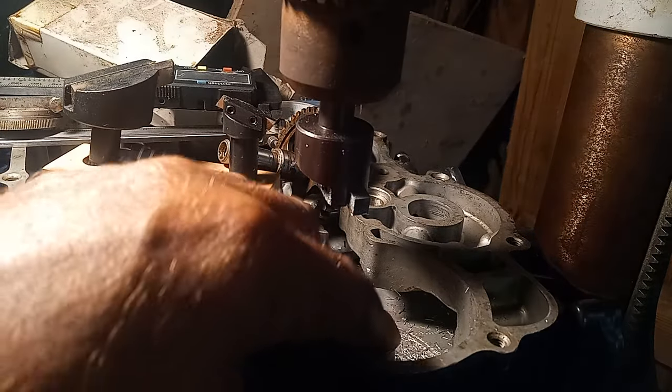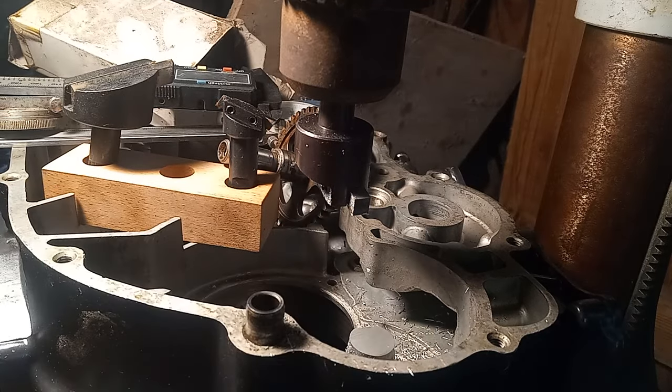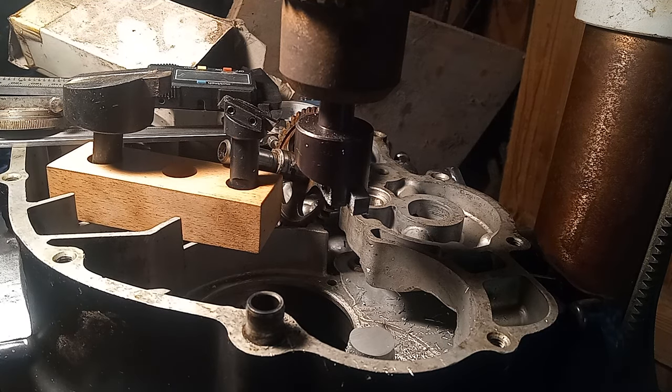I'm going to have to use the cover to line up and make sure I get that hole right in the center. Fly cutters are relatively inexpensive. If you're working with aluminum, they work great in a drill press.